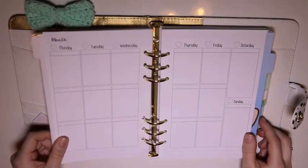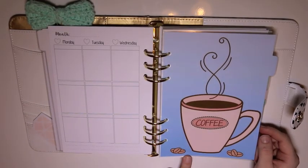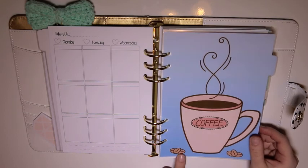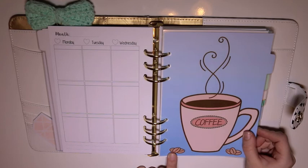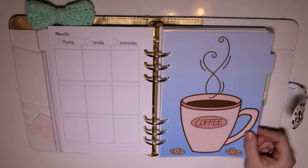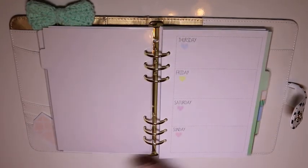We have another coffee divider. When she made these dividers for me, I had emailed her and requested if I could buy some custom dividers, and she said she would just make them for me, which was incredibly sweet of her to offer. I said just anything coffee related — I really wanted something super coffee.